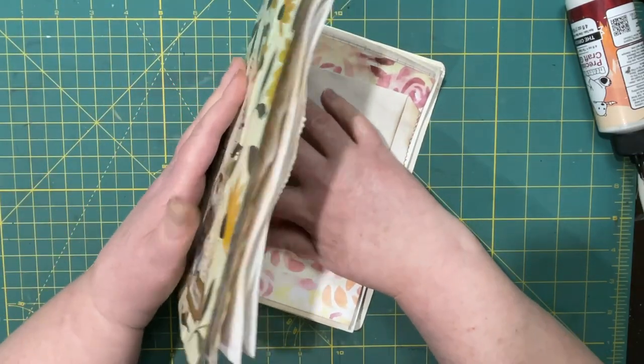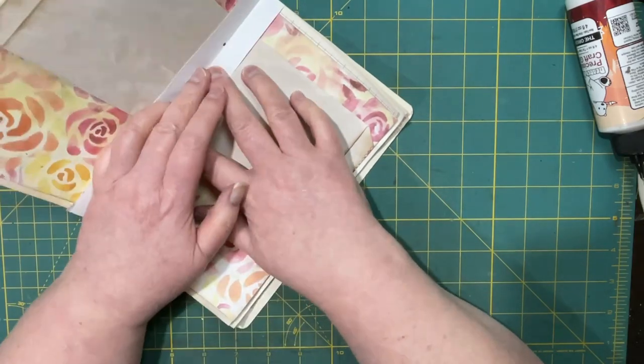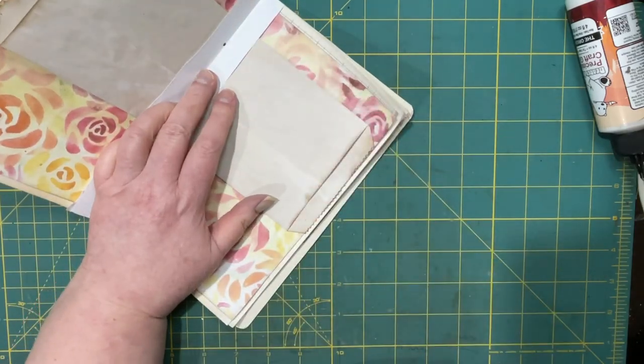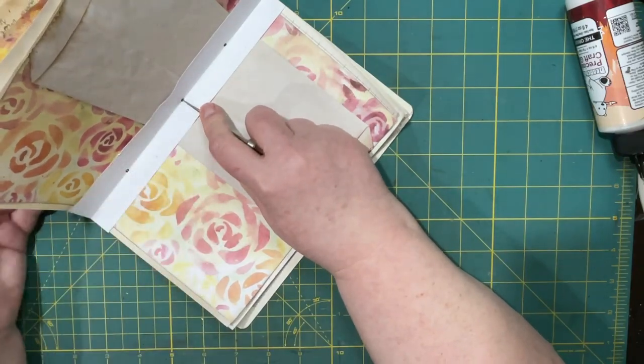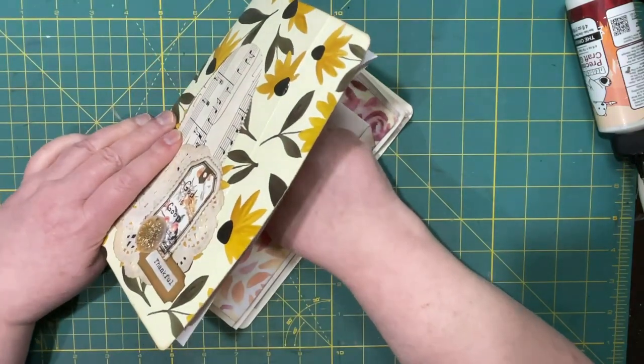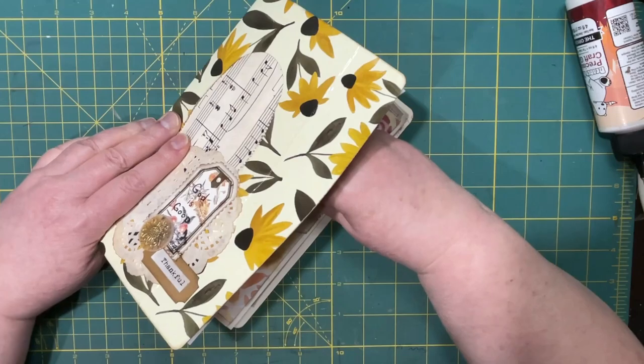That is the middle. I'm just going to grab my awl — or my pokey tool, whatever you want to call it — and push that in.